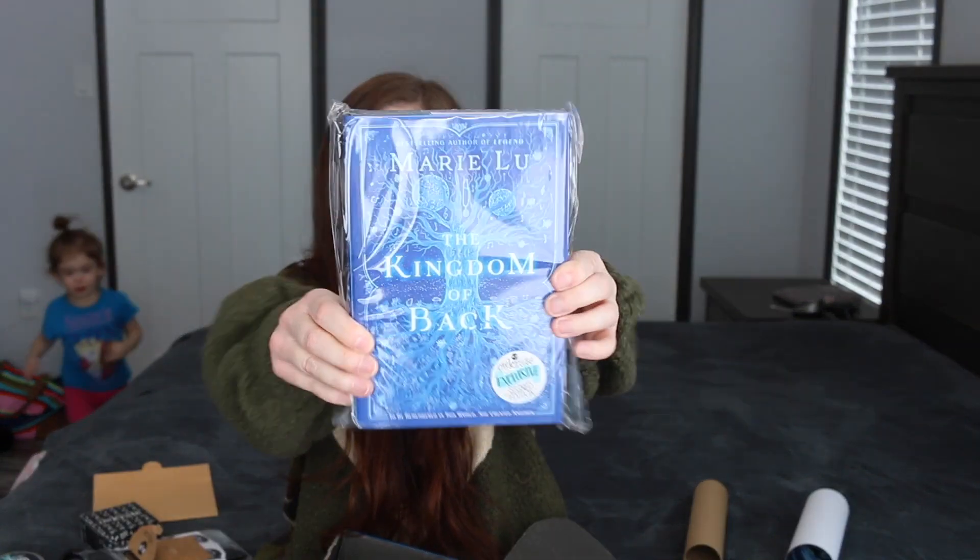We have the book and it is Marie Lu, 'The Kingdom of Back.' I was actually going to read this book for my owls but it wasn't released yet — but here it is, so maybe I'll put this in my owls instead. The cover's gorgeous. I think the other one had just like a black cover, we'll find out in a minute.